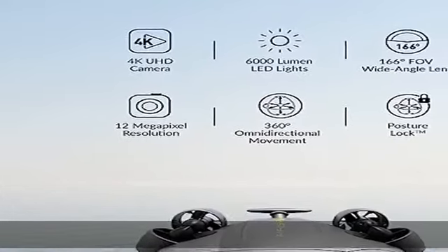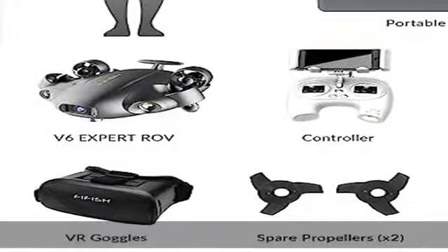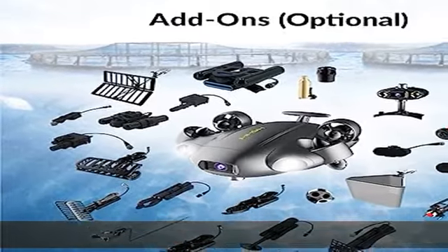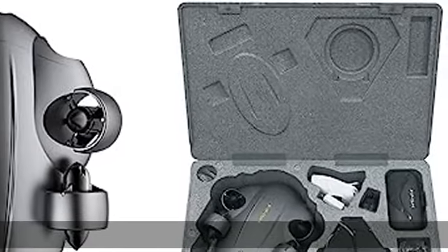Multi-tool integrations: the FIFISH V6 Expert ROV's interface and accessory port allow for integration with a wide range of over 20 professional-level and industry-specific tools for specific scenarios and tasks, from diving explorations to offshore work, and much more.